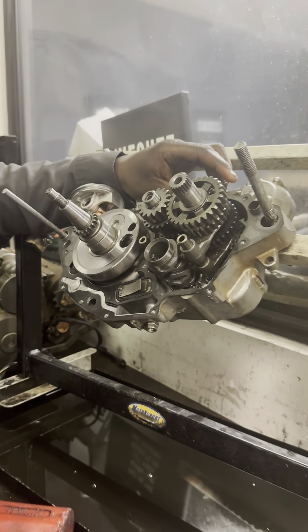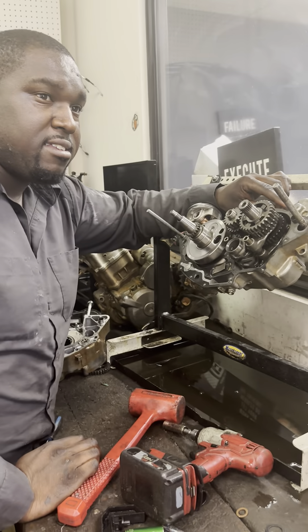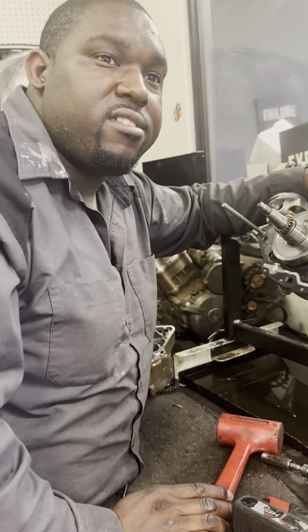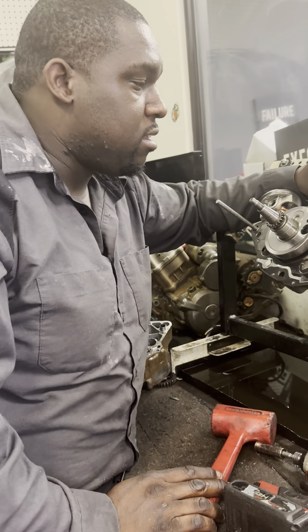I'm not going to teach you about shift forks, the drums, none of that stuff. It's straight, just on first, second, third, fourth, and fifth. Simple. Right now the bike is in neutral.